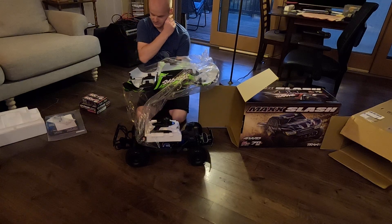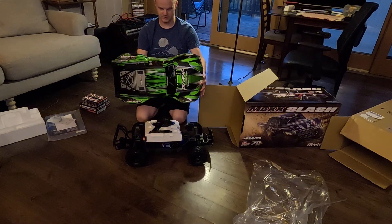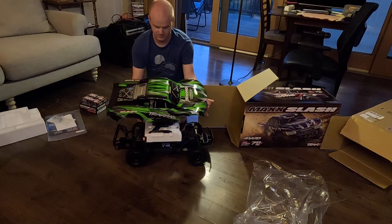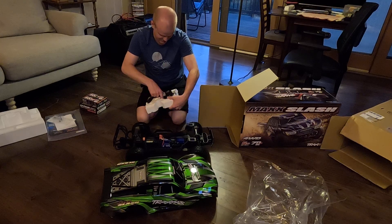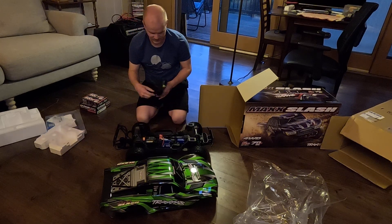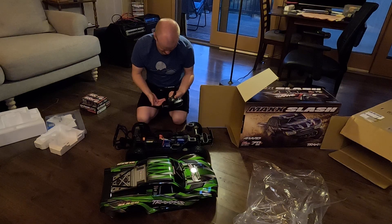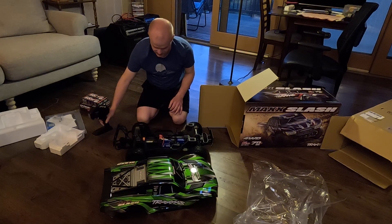I have the quick-release body on the XRT and it's really nice. They stuffed their good old TQI radio inside. It's a fairly dated radio, but I've never really had issues with it.